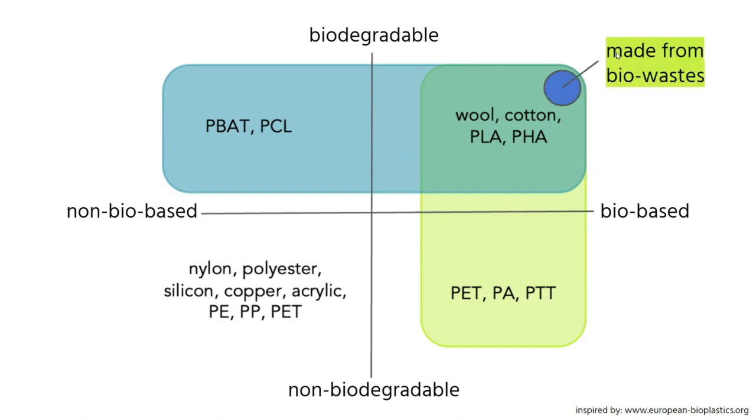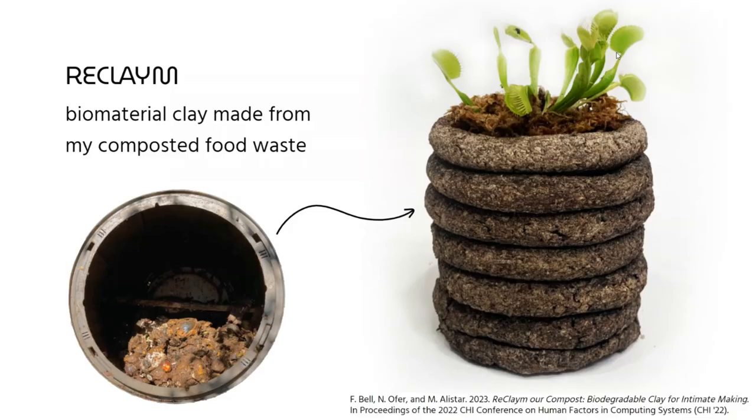I also want to focus on an even sub-sub category of these materials: biomaterials that are derived from biowastes. One example of these biowaste-based materials is called Reclaim. This is a project that I focused on during my PhD. I brought lots of material samples today that I'm going to start passing around — try not to break them, but I won't be disappointed if you do. I would also like them back at the end of this talk, so find me afterwards. I'm going to start by passing around a sample of Reclaim.